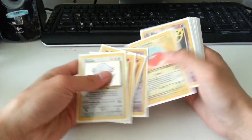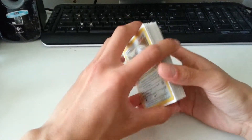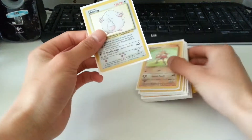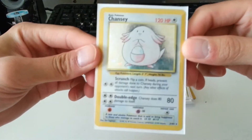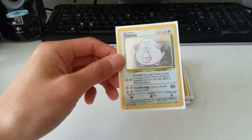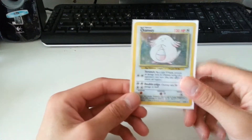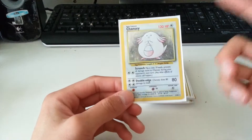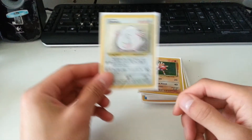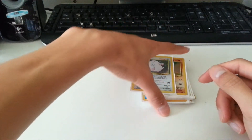The cards didn't come in sleeves, as you can see here. Especially just Chansey right here — before I put it in the sleeve, I actually went through all the cards and got a wet paper towel and cleaned them, because this had a lot of dirt. I think it had some mud or something, but all these cards were not in the best condition.